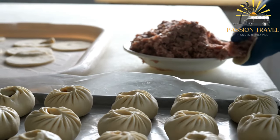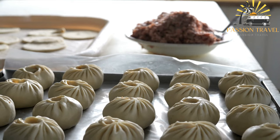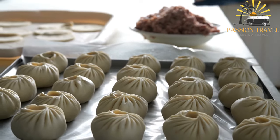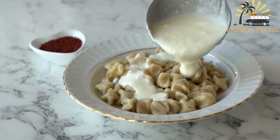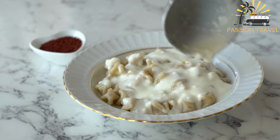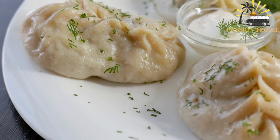The manti are steamed or boiled until fully cooked and tender, then served with sauces such as yogurt or sour cream with garlic and herbs, tomato sauce, or melted butter with paprika, garnished with fresh cilantro or dill. Manti is a delicious and satisfying dish enjoyed throughout Central Asia, often served during special occasions and celebrations.